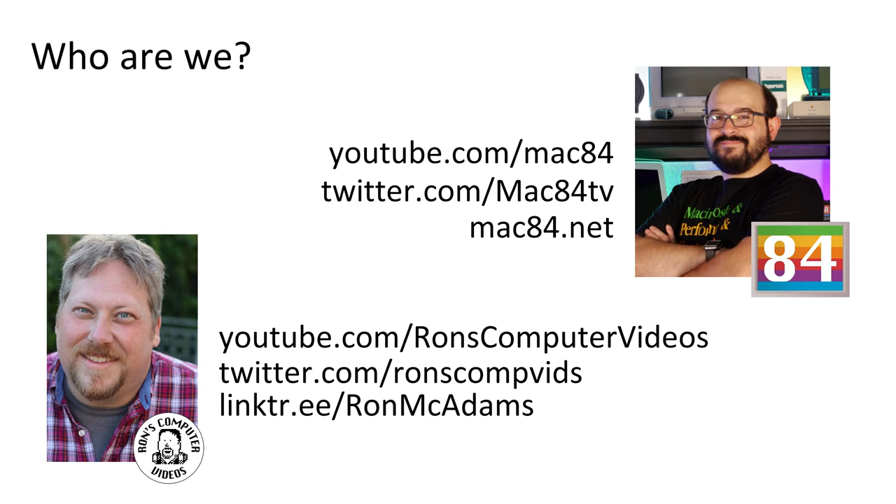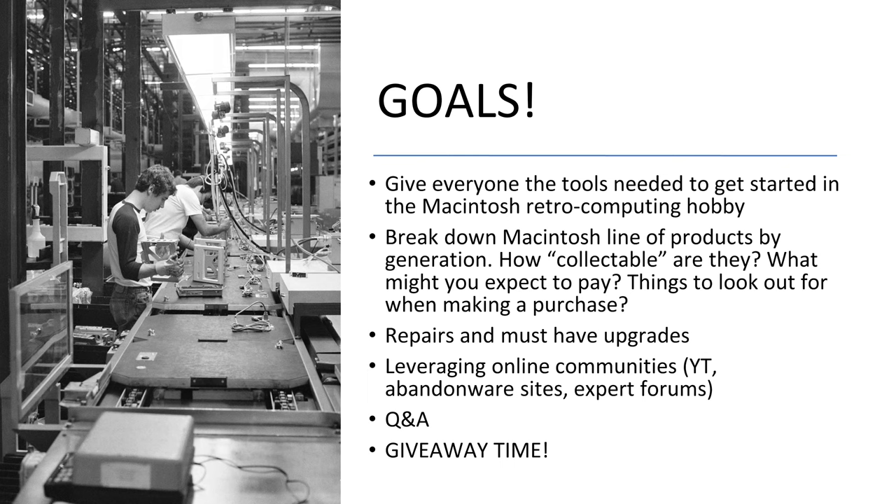Those are our links — you could follow us, stalk us, send us donations. Our goals are simple: we're going to give everybody the tools needed to get started collecting classic Macintosh computers. We'll break down those model lines so you can make informed decisions about what is actually collectible, what appeals to you as a retro computing enthusiast, and try not to overpay for things.